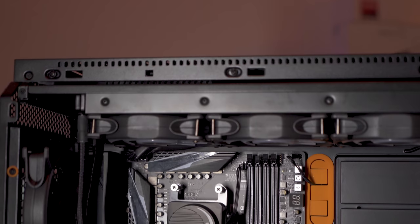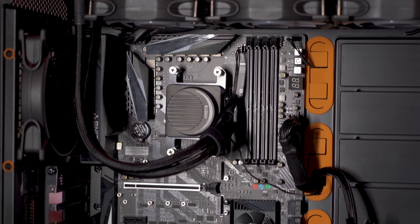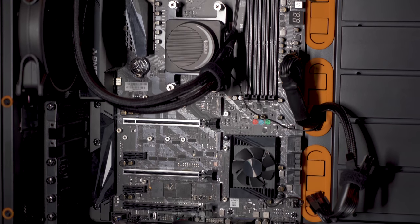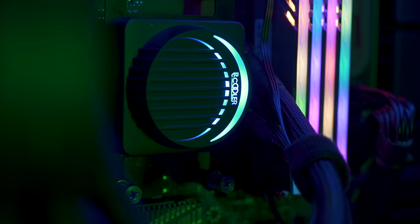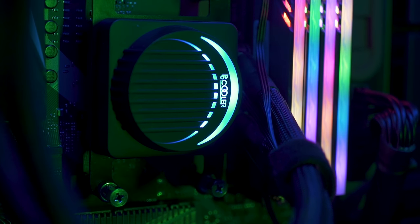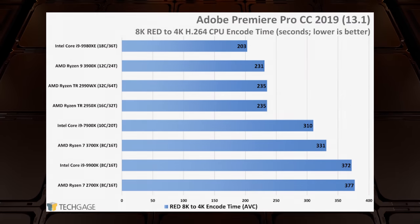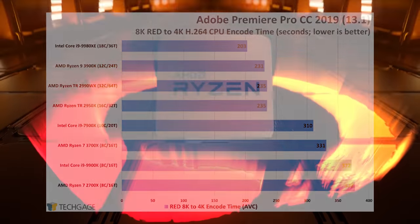Up until July 2019, Intel was pretty much the leader when it came to the most powerful CPUs. But with the release of the AMD Ryzen 9 3900X 12-core processor on July 7th, for the first time in a while AMD is pulling ahead of Intel. The Ryzen 9 3900X offers great multi-core performance and rocks benchmarks in video rendering ahead of the Intel i9-9900K.